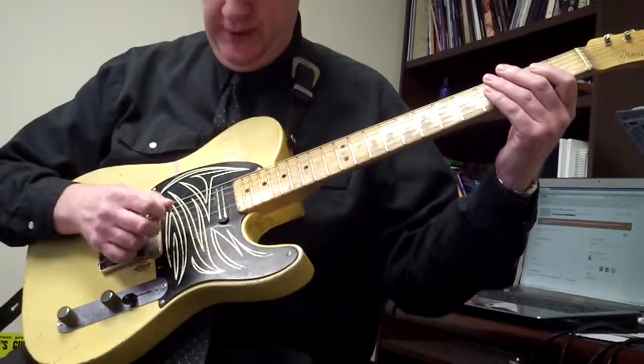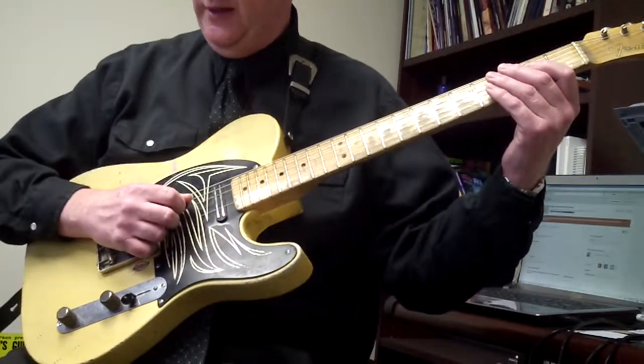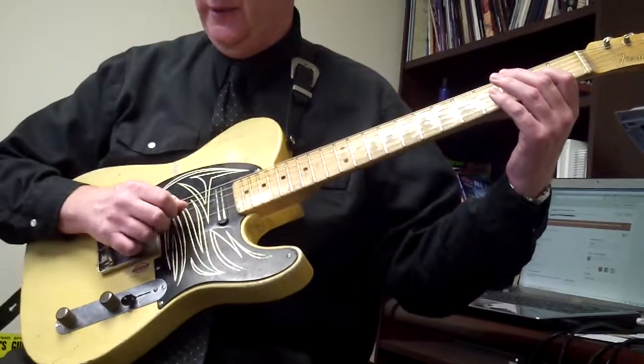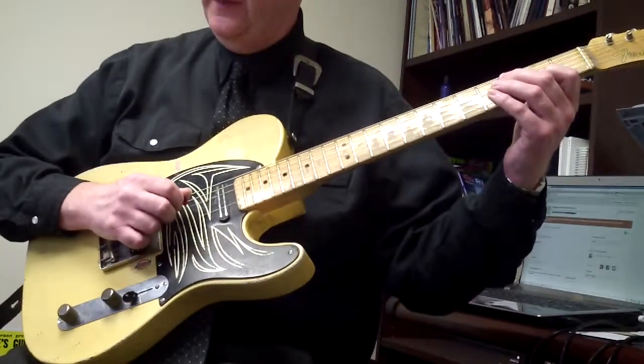Again, open string, palm mute, four times down-up, down-up, second fret on the D string, third fret, open G string, two, open.